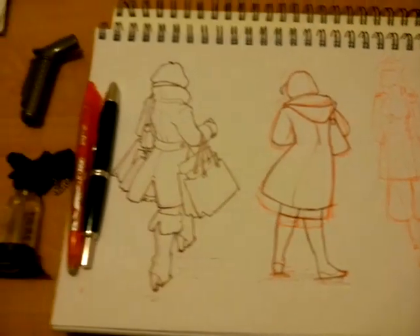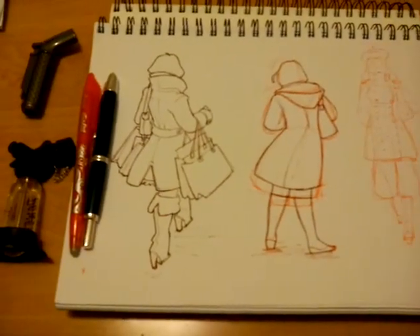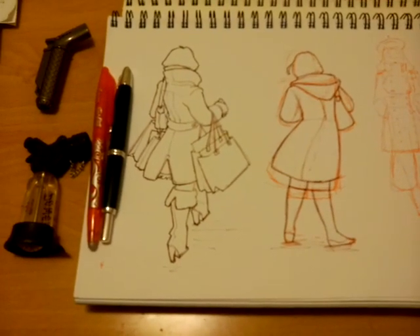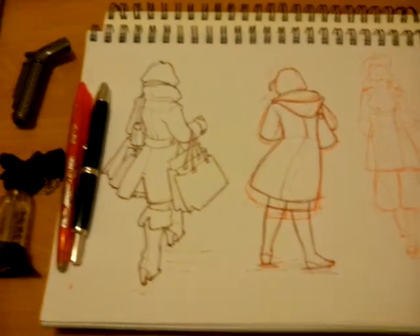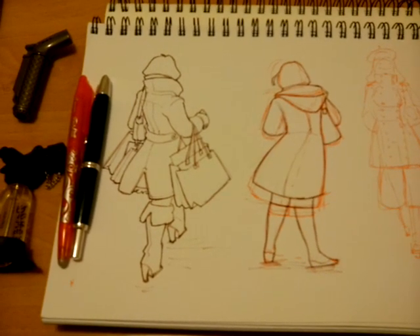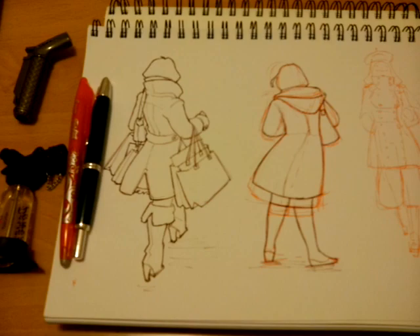Hi everyone, today I'd like to talk a little bit about working with a sketchbook and working specifically with pen and ink. I know that a lot of people, whenever they want to work with a sketchbook, want to use pencil because pencils are erasable.